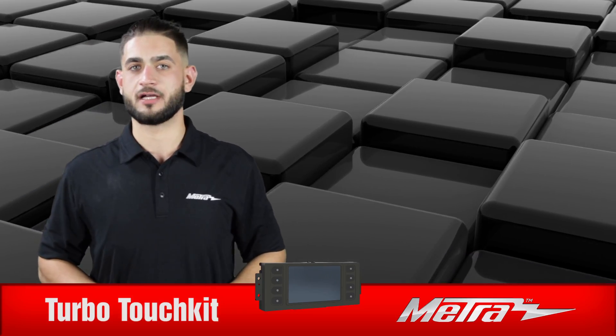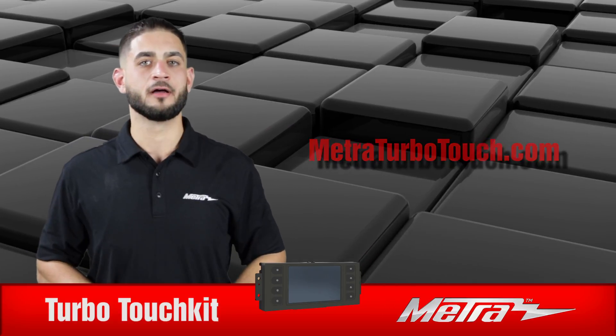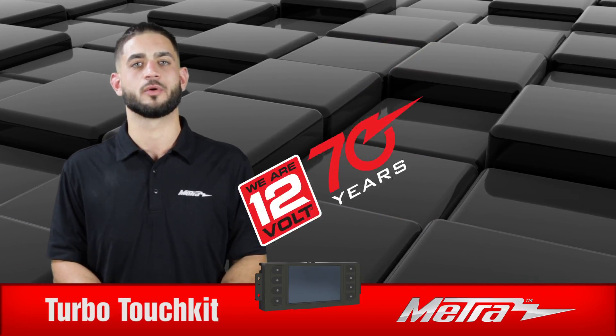For any more information on the Turbo Touch Kit and its applications, you can visit us at MetroTurboTouch.com, find us on Facebook, and follow us on Instagram. Thank you for choosing Metro Electronics — we are 12-volt.